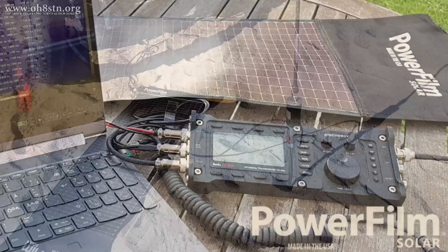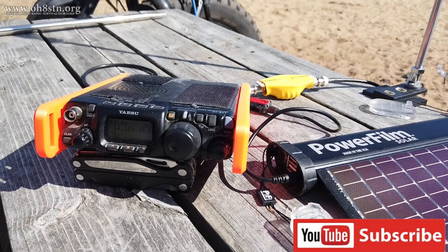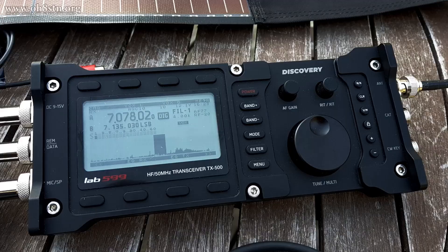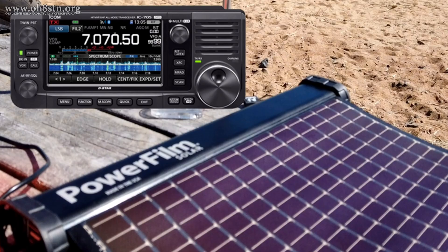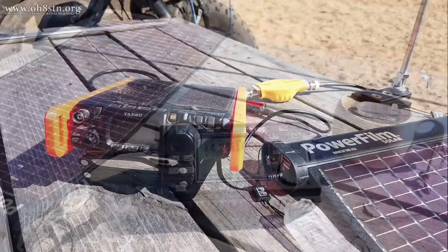Today we're talking about QRP and QRP Plus radios and the power supplies we use with them in the field. When I say QRP and QRP Plus, I'm talking about radios like the Yaesu FT817 and 818, the Elecraft KX2 and KX3, the Lab 599 TX500, the ICOM IC705, or the Zygu G90 or X5105 — really, any radio which draws less than 5 amps of current at full transmit power.